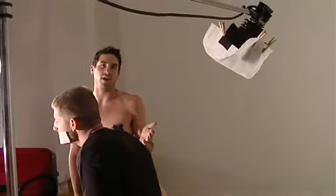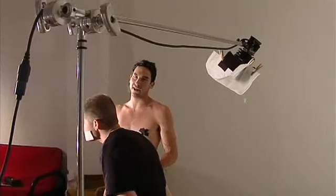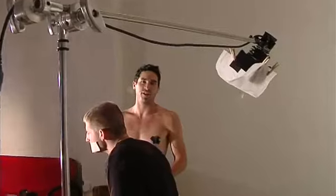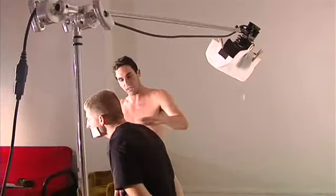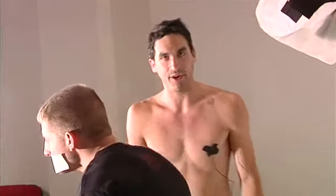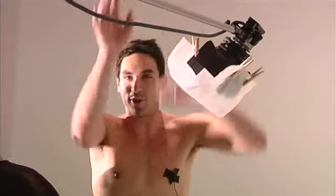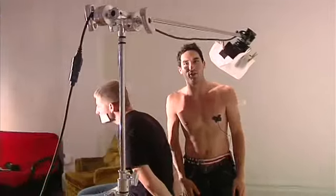The last thing you're going to want to do is position a backlight. A backlight is going to provide that pop — it's going to make them kind of stand out off the background a little bit. If you're shooting them in front of a green screen, it'll take whatever green is on their shoulder that would normally cause a problem keying and kill that — it's going to put some light on it.